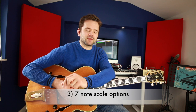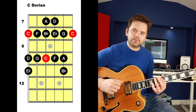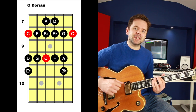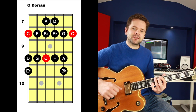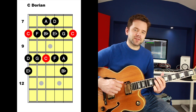Option three is a seven-note scale, which gives us richer harmony. For C minor 7 and F minor 7, I like Dorian. C Dorian contains: C, D, E flat, F, G, A, B flat, C — root, second, minor third, perfect fourth, perfect fifth, major sixth, flat seven, octave. That major sixth is the note that gives it character. Let's do it in two octaves.